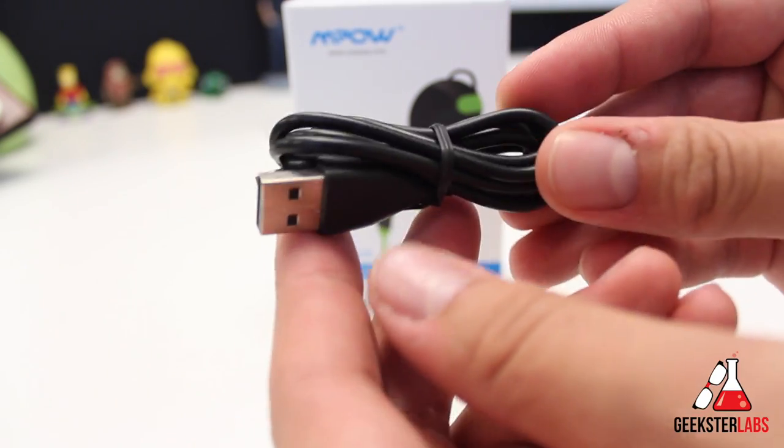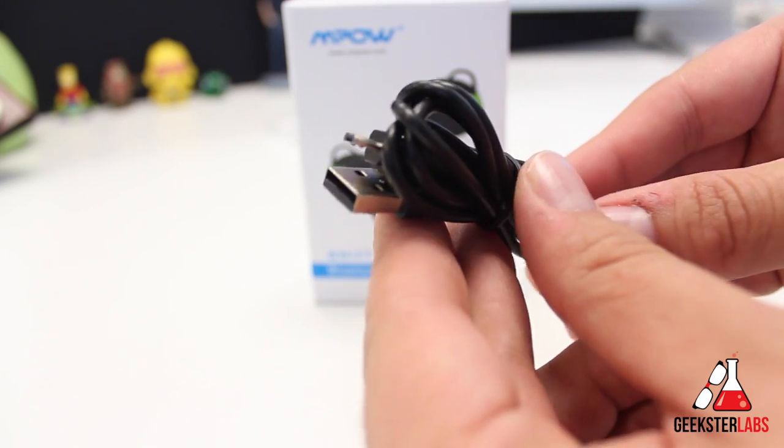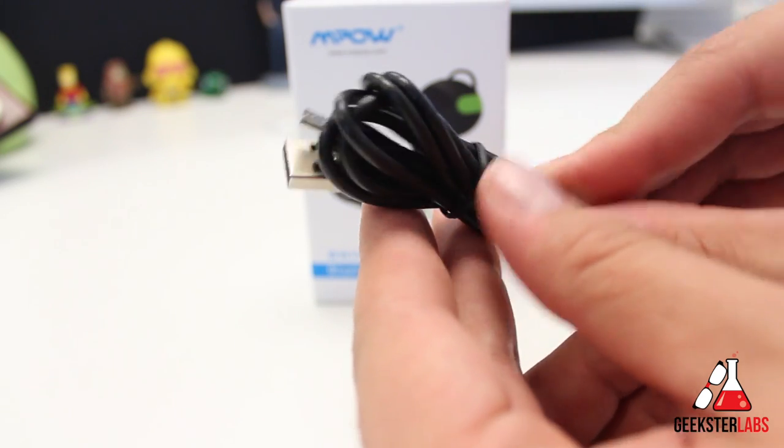Also included is the USB cable. Since this is a Bluetooth pair of headphones, it needs to be charged up. This is a micro USB to regular USB cable, and I'll show you where you plug it in to charge them up.